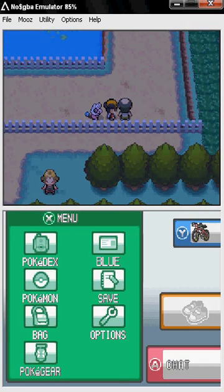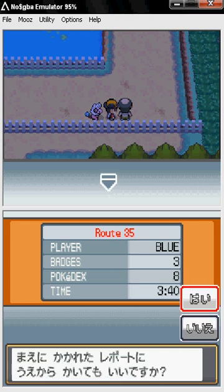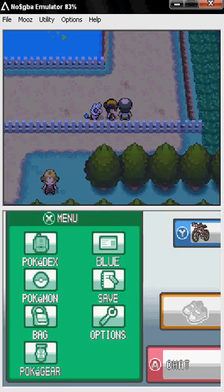I'm also going to show you how to save. This little notebook down here — I have the English patch so it's in English, but if it's in Japanese it's hard to know which option to pick. All you do is click it and click the top one, or keep pressing A, and it's going to say 'Saving, don't turn off power.' It won't take long — I've already saved the game.